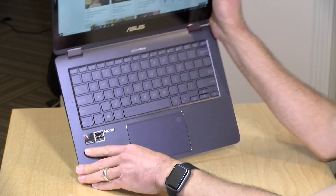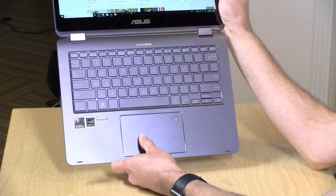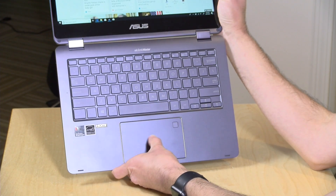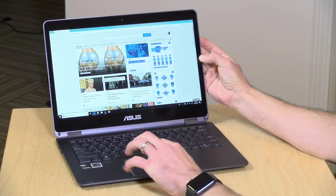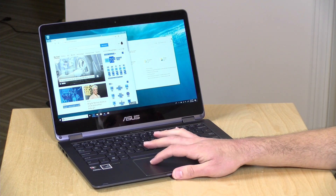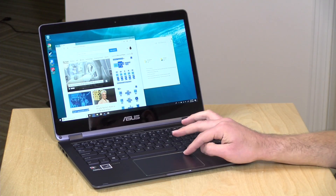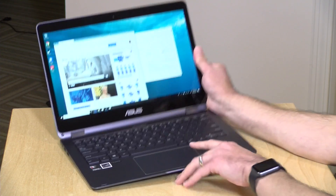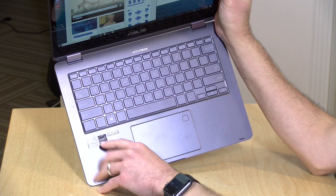I'm not that crazy about the trackpad. It feels a bit slippery to me. It's glass and has a nice quality feel, but I'm noticing the pointer feels like it's lagging a bit as I move my hand around. I was messing around with Photoshop, which I'll show you in a few minutes, and it just didn't feel accurate. There is a fingerprint sensor embedded in the trackpad as well, so if you want to log in with Windows Hello, you can do that very quickly.